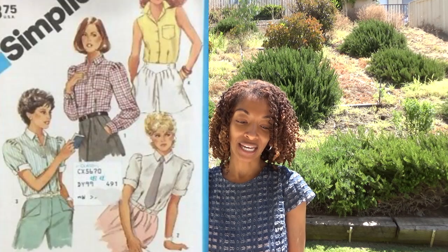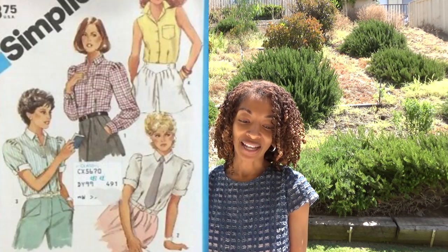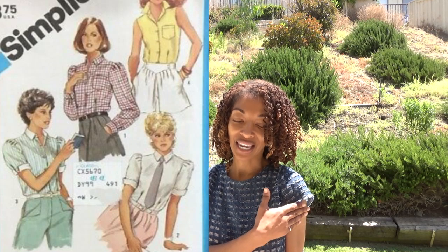The next one is Simplicity 6414, which is a 1984 pattern, and I like the tops with the puffy sleeves.